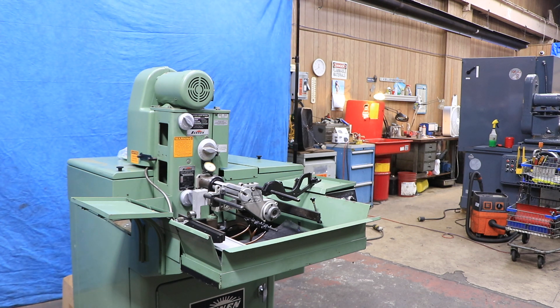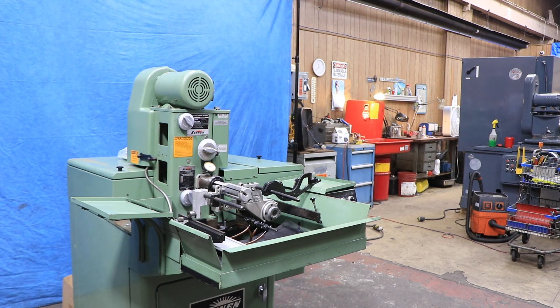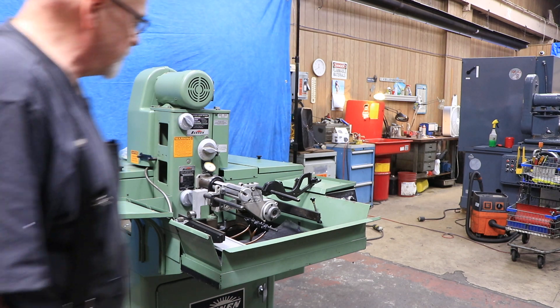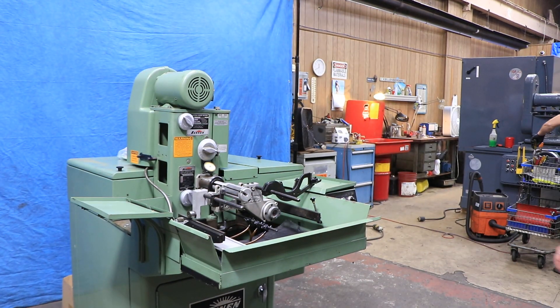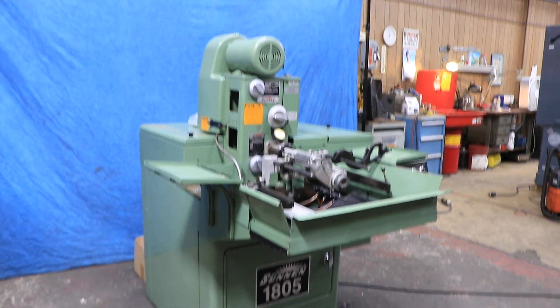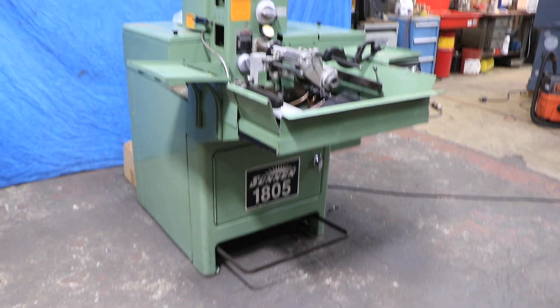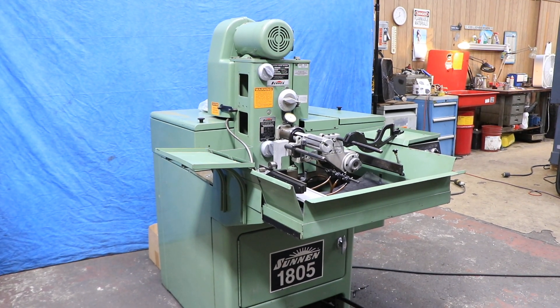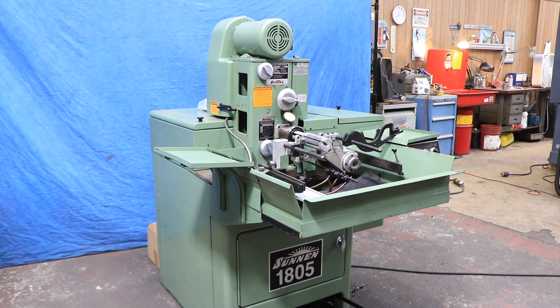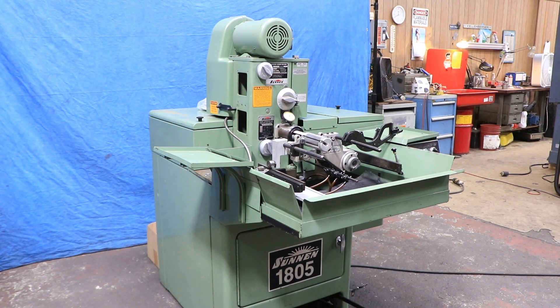It comes with a lot of documentation. This is obviously the original paint. And again, it's 440 volts. This is the 1805. It has automatic and semi-automatic cycles. It also has the sensing unit, or the in-process gauging, that they use in honing the parts. That's about all I can tell you about it. Thank you very much.